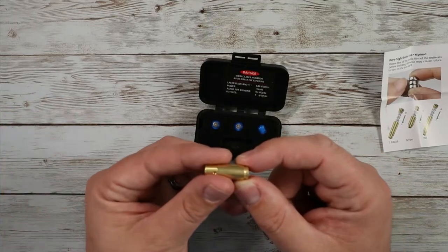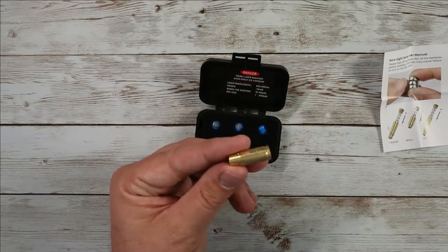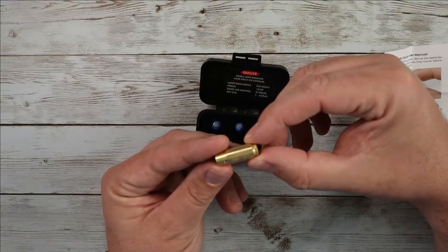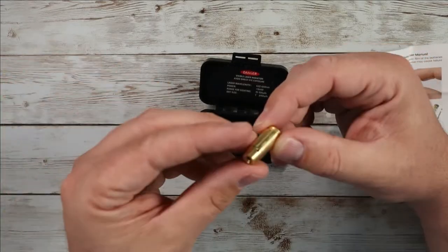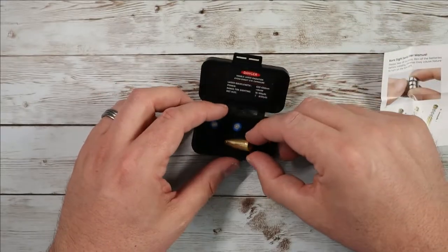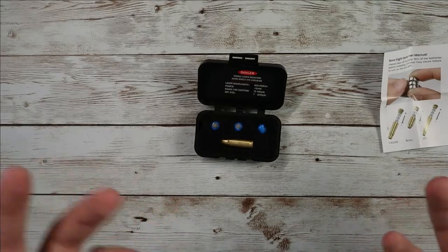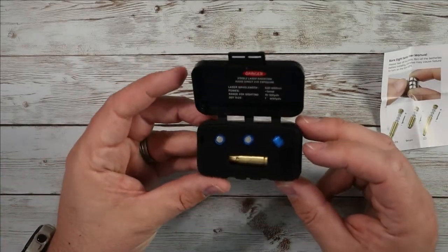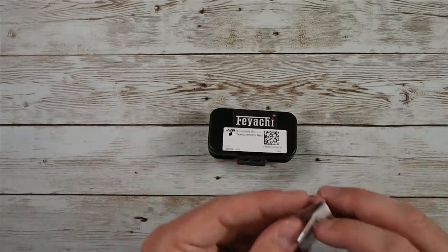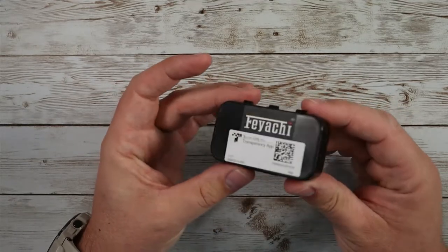Obviously if you're going to be ranging your gun or doing any sighting in, you definitely want to get out to a range, put some rounds downrange, and work on getting your clusters nice and close and getting it really dialed in. This is just a quick down-and-dirty way to do it, and it's very convenient, very easy, and a very low-cost way of making sure your gun is quickly calibrated to be, for the most part, pretty accurate. Really nice little kit — comes with everything you need, packaged up very small and compact, and great price too. Feiyachi makes really nice stuff.